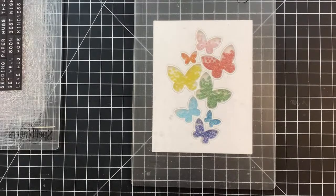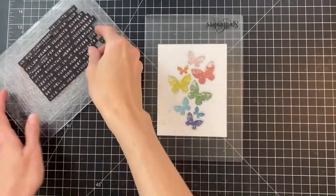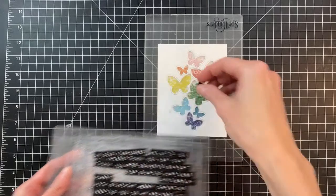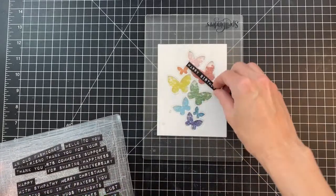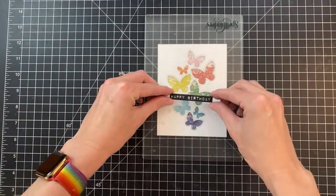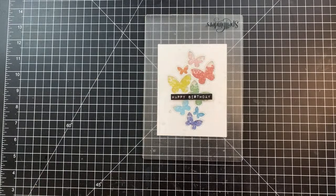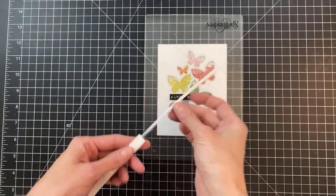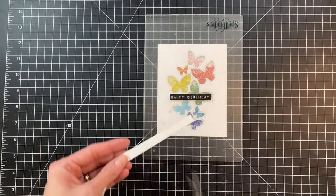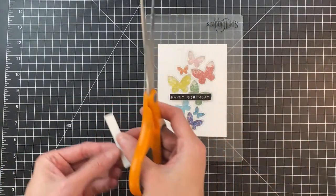While that finishes up, I'm grabbing the birthday sentiment and adding a little bit of dimension to it — I didn't do this on the first card but this one I want to pop it up a little. I have leftover craft foam strips from the panel I trimmed down earlier, so I'll just use those instead of card stock.